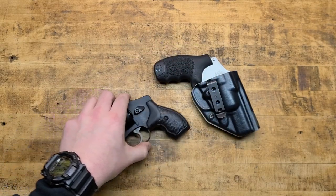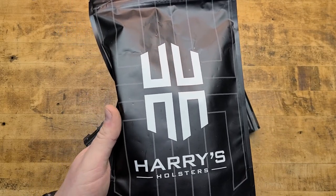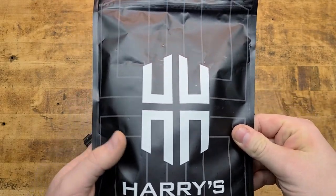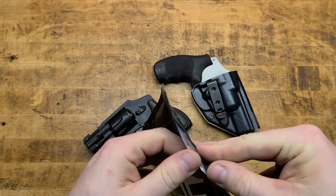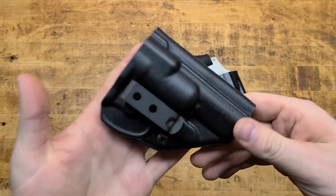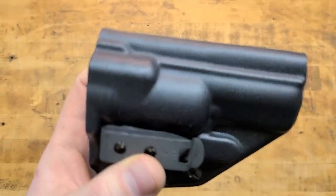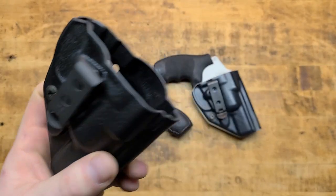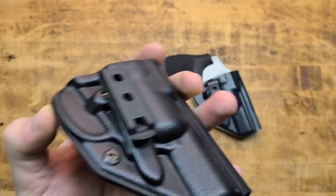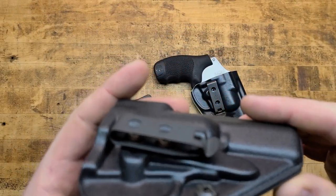Harry's new packaging looks very modern and sleek. It's like a tinfoil-style bag — look at that freshness inside. I've got the second generation, the new and improved — perhaps the final design of the Icon Rig from Harry's Holsters. It's not multi-cam black, just regular black, which goes with everything and still works.